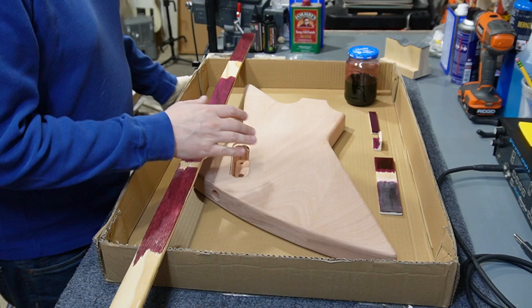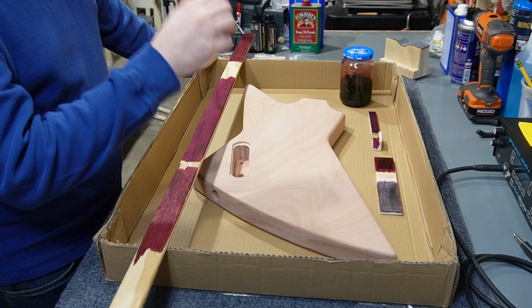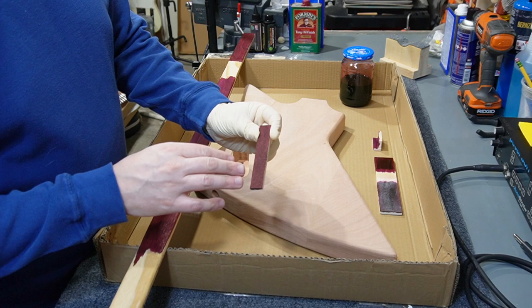Hey folks, welcome back to the channel. I'm trying a few things out today. I got my stain - it's not actually stain, it's leather dye. I showed that in the last episode, but it's this Angeles leather dye that's a dark red color, and I wanted to see what it looked like on a piece of wood.